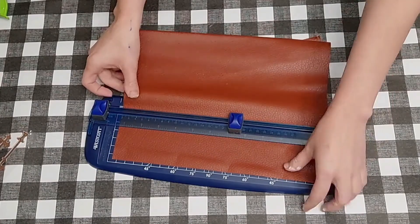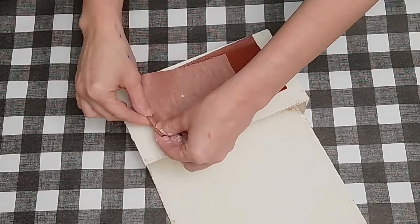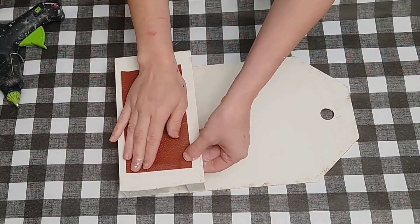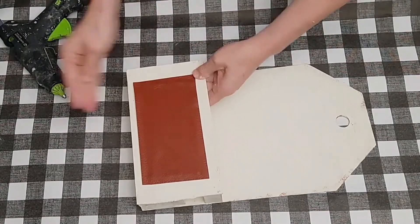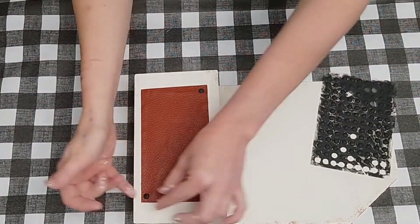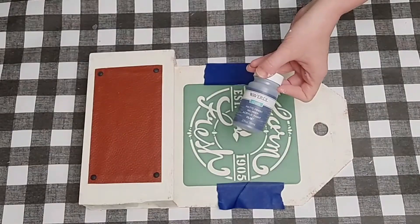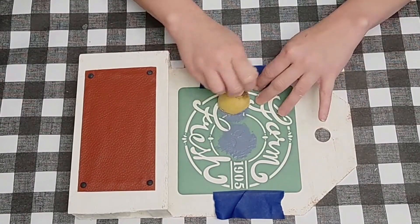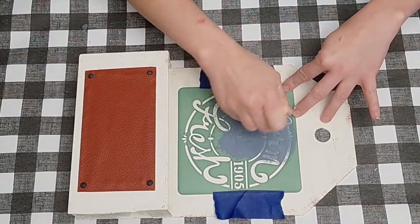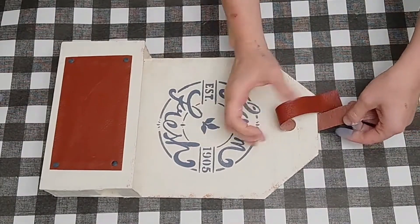I'm painting my whole tag holder with Waverly Plaster chalk paint. I originally had plant stickers on it but I stripped it back down and instead took some faux leather, cut a piece that fits nicely leaving space on the top, bottom, and sides, and hot-glued around the edges. Then I took some little pop-out stickers from Dollar Tree, painted them black, and placed them in the corners. I then give a light coat on the top part of the tag sign so my stencil doesn't bleed, and use a Dollar Tree stencil with a beautiful blue Waverly color.